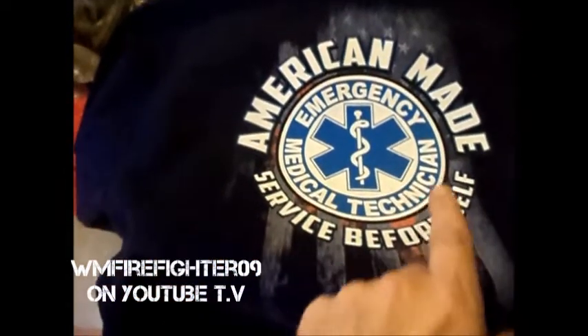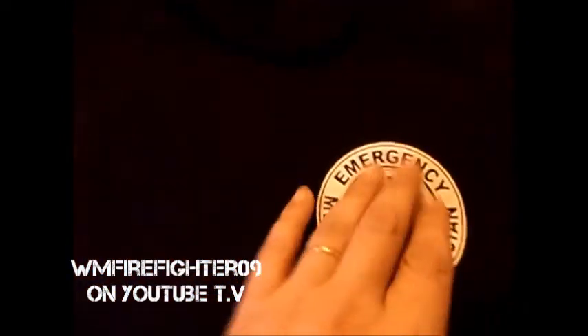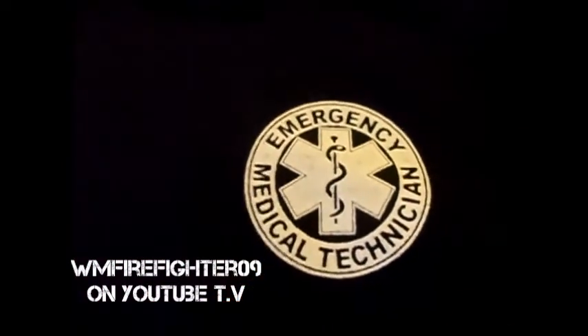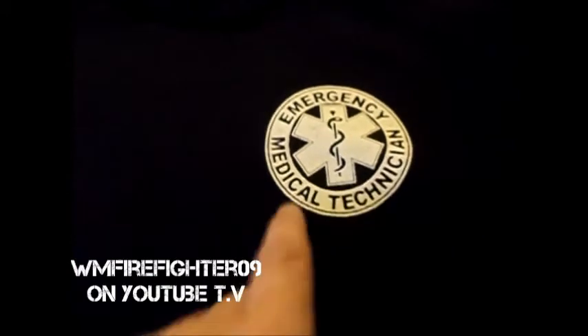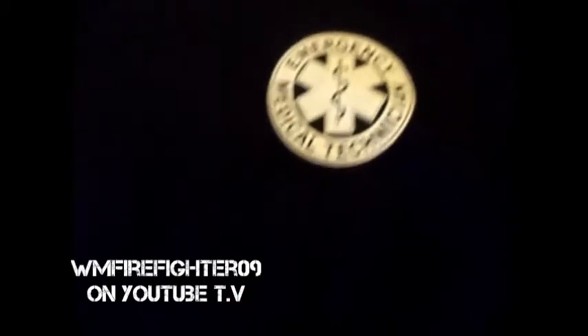Let me flip it over so you can see the other side. There you go — here's the end result right there. Everything's all cooled down and it turned out really really good. Not bad for the first time on hoodie material — very very nice.